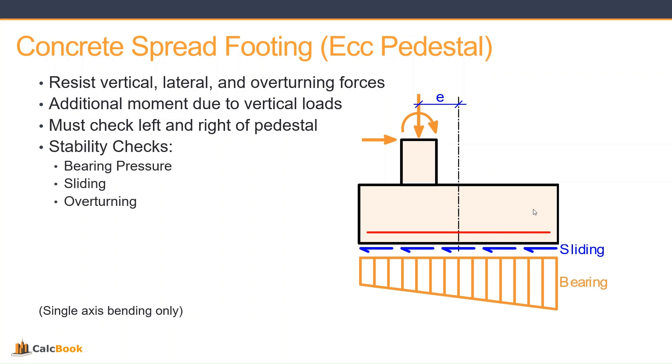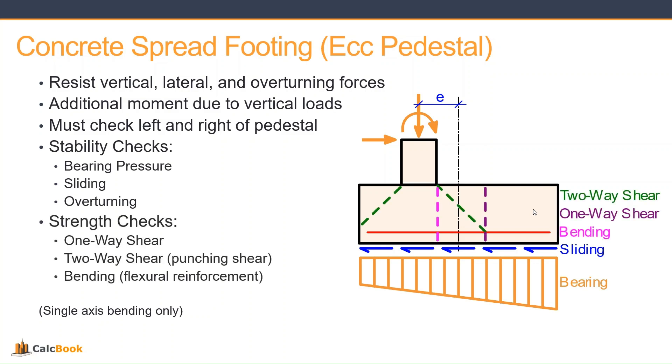For our stability checks, we'll be looking at bearing pressure, sliding, and overturning. And then for our strength checks, we'll be looking at one-way shear, two-way shear, and bending. You can see there for bending and one-way shear it's shown on the right side of the pedestal, but we will check both the left and right side of the pedestal during the design.